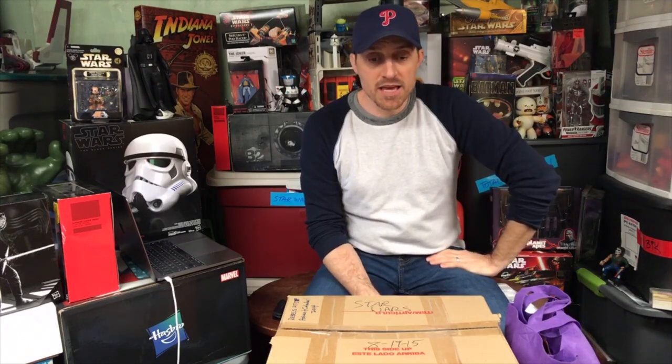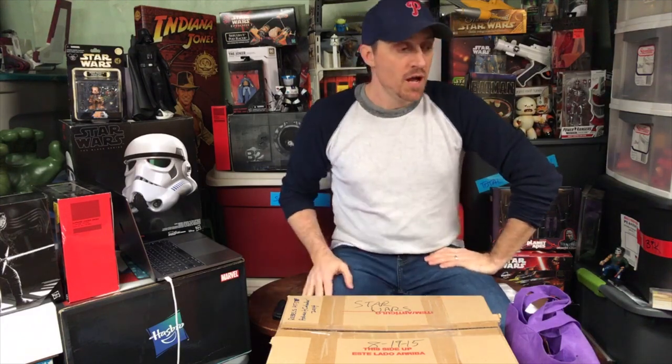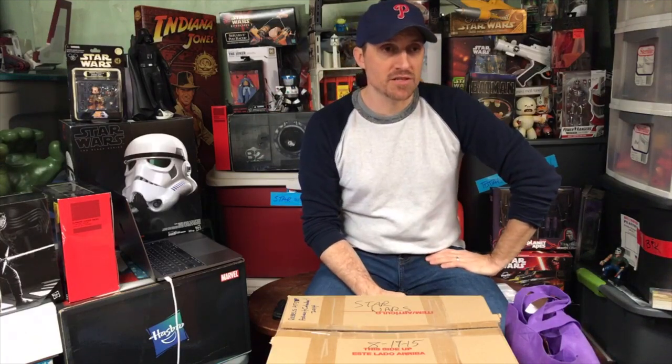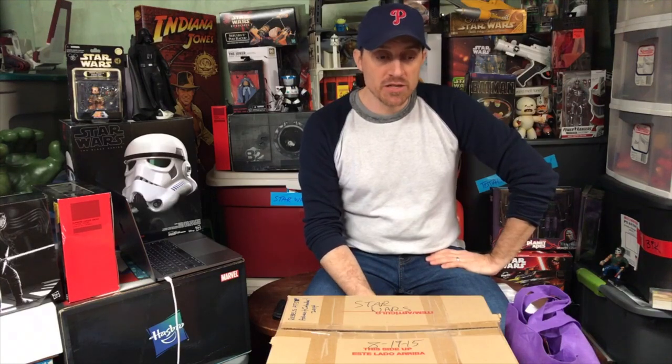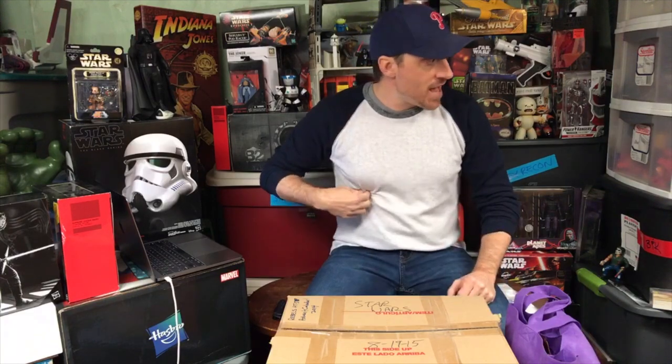Welcome to Bob's Basement Toy Vlog. It is Friday — our 20th episode. A quick iteration as I do at the beginning of each episode: this is our fourth week. I am straightening up my basement trying to get things organized. I have the time, obviously — I'm stuck inside and I'm starting to actually make some headway.